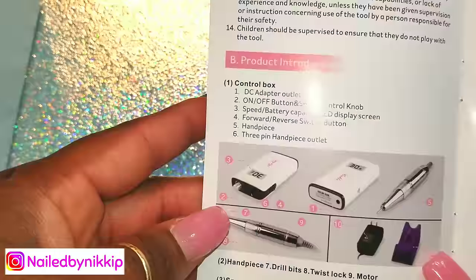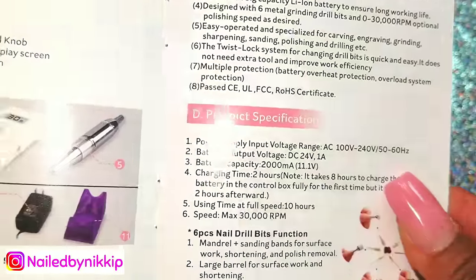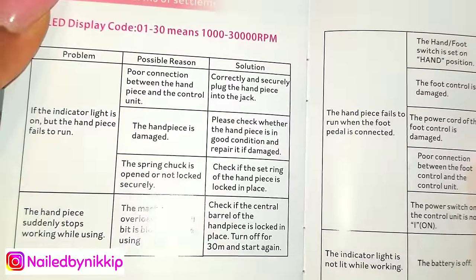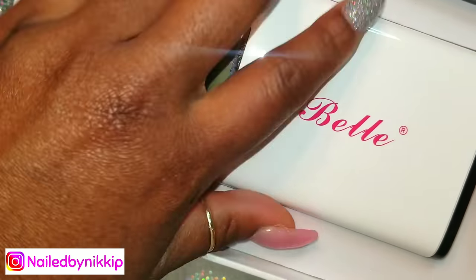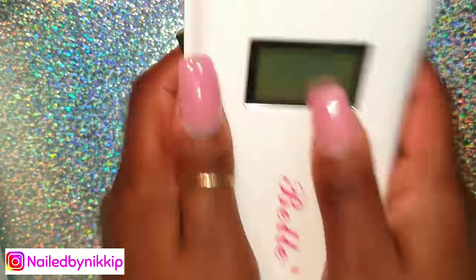I'm hoping that this one is a lot better. This is from the company Bell — the same company that makes my other small drill that I got for Valentine's Day. So I have high hopes. They have a nice little booklet here; I'm just flipping through some of the pages. The booklet is very extensive, it goes through all the details and everything you would need to know for the drill.